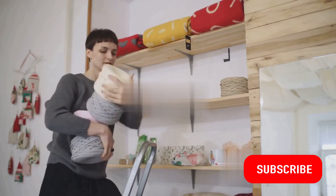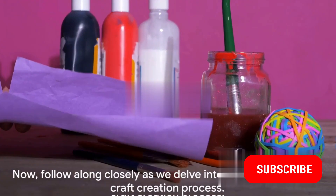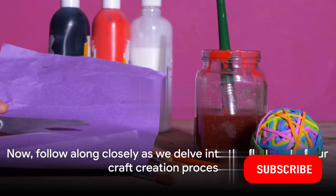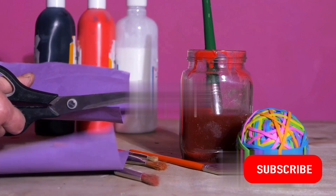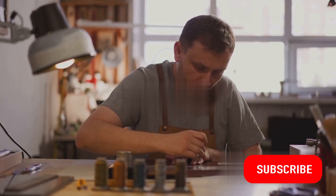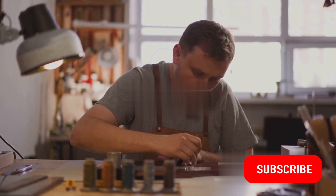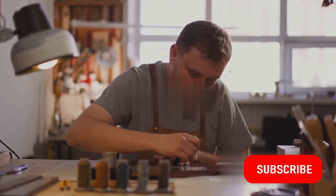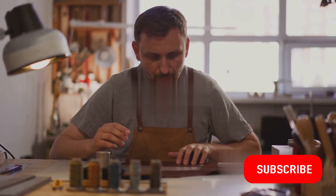Now that you have your materials in hand, prepare to unleash your creativity. Follow along closely as we delve into the first part of our craft creation process. We'll begin by collecting our materials — gather the basic items you probably already have around the house. Don't worry about getting everything exactly right. The beauty of crafting is in the personal touch you bring to your creation.